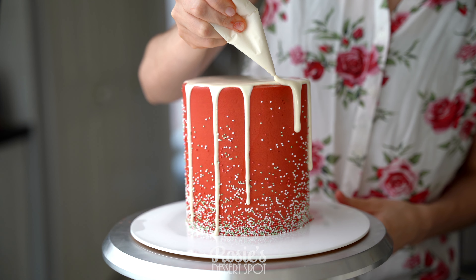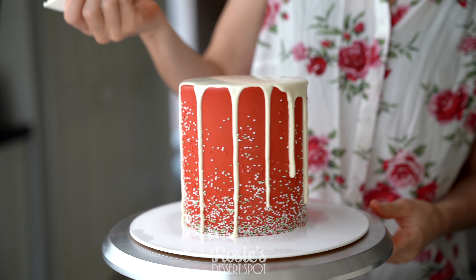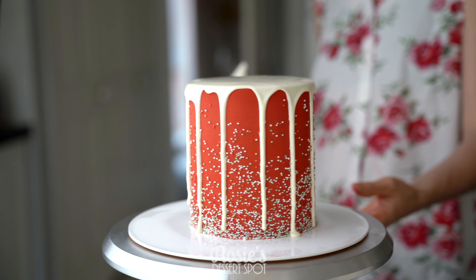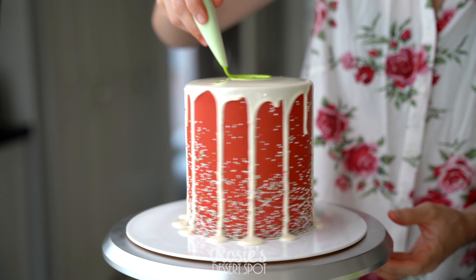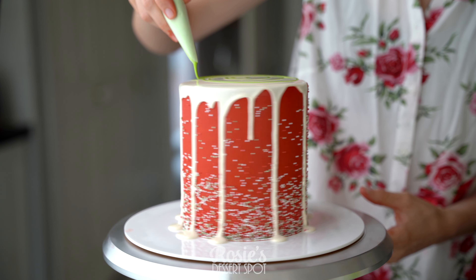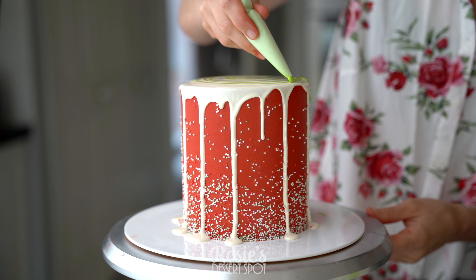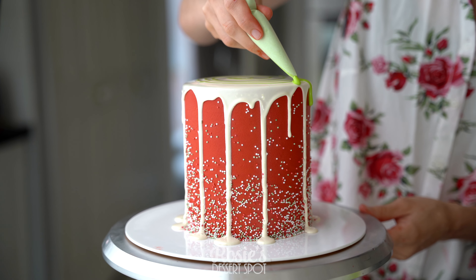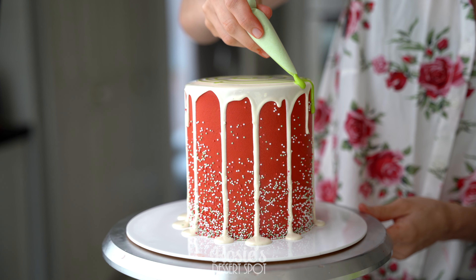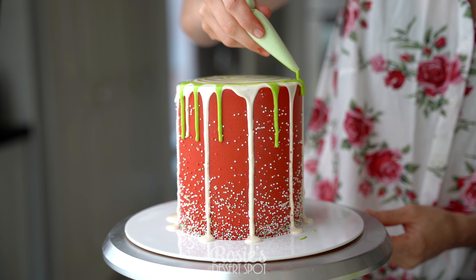The longer you stop and squeeze, the longer your drip will be. I wanted these all to be pretty long and then my green ones to be shorter. I added green gel food colour to a little bit of white chocolate ganache that I had off to the side, then creating a swirl at the top and gently dripping off the little sections where the arches are — so just between the white drips.